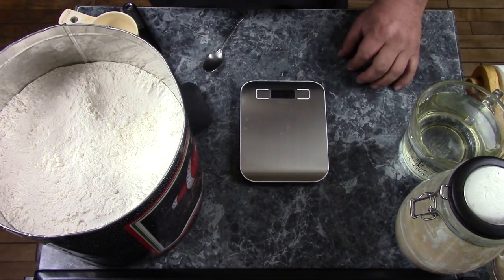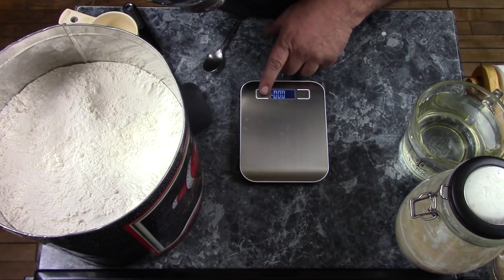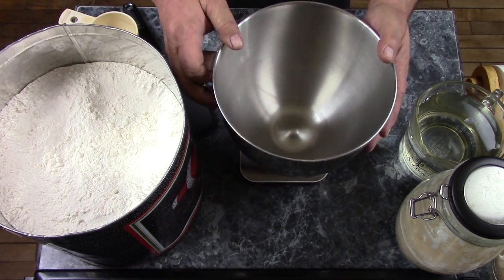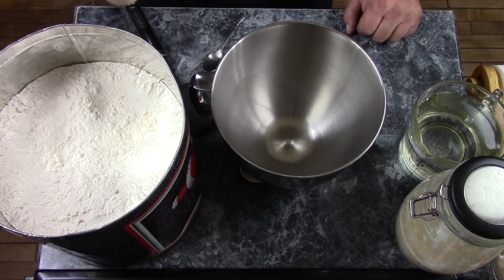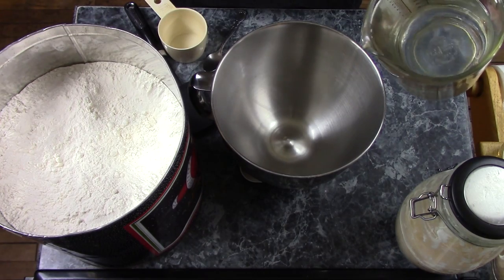So you're going to need a scale set to grams. There we go. Put that on there and zero it. And you start off with 400 grams of water.